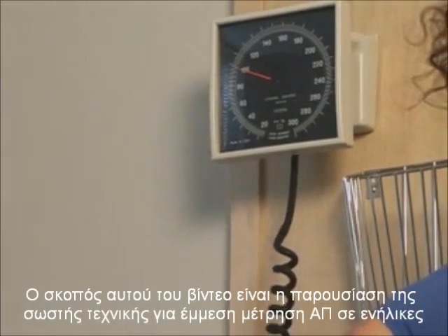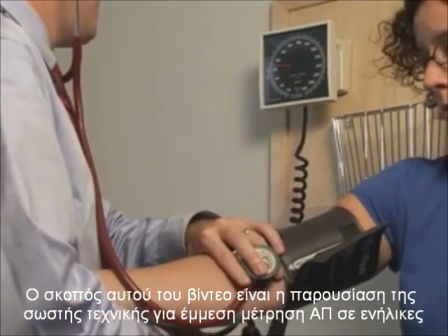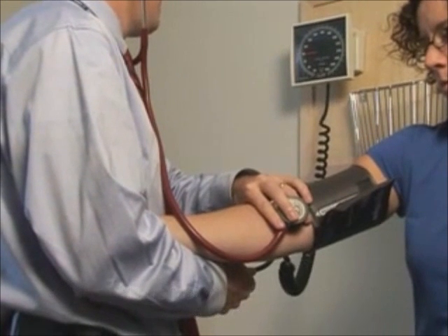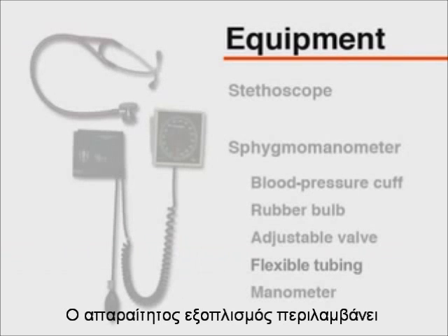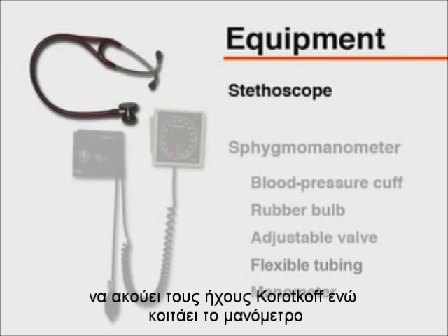The purpose of this video is to demonstrate the appropriate technique for the indirect measurement of blood pressure in adults. Blood pressure should be assessed at each office visit. The equipment necessary for measuring blood pressure includes a stethoscope. The stethoscope should have tubing of sufficient length for the clinician to hear Korotkoff sounds while viewing the manometer.